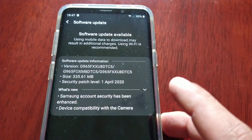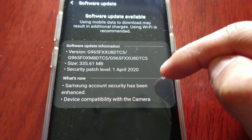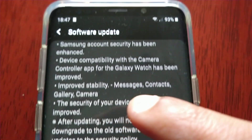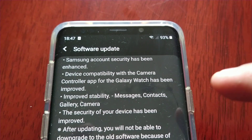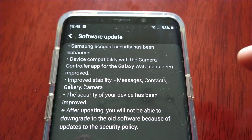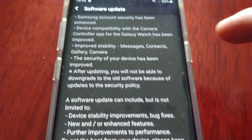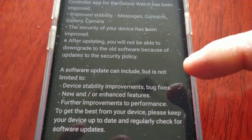So what's new? Samsung account security has been enhanced. Device compatibility with the camera control app for Galaxy Watch has been improved. Improved stability to messages, contacts, gallery, and camera. The security of your device has also been improved, and this has the April security patch as well.